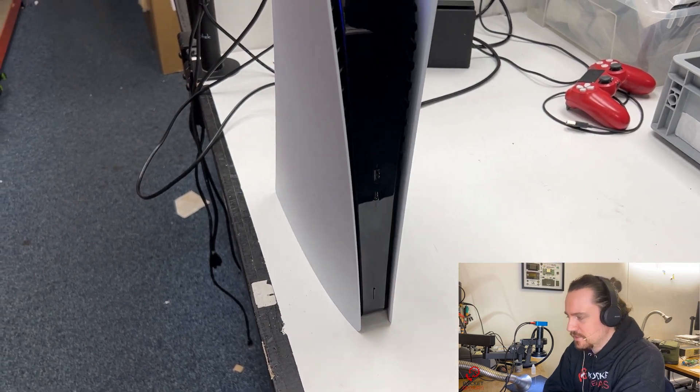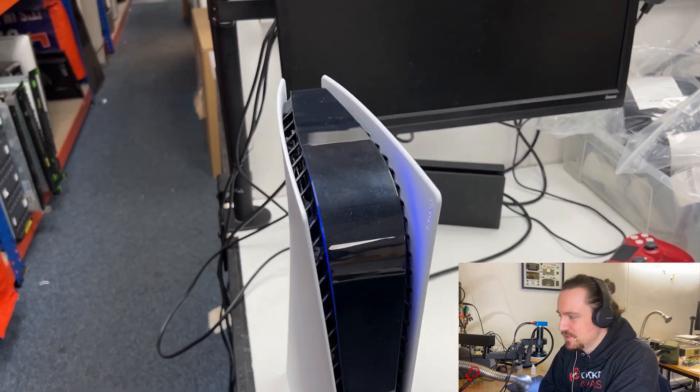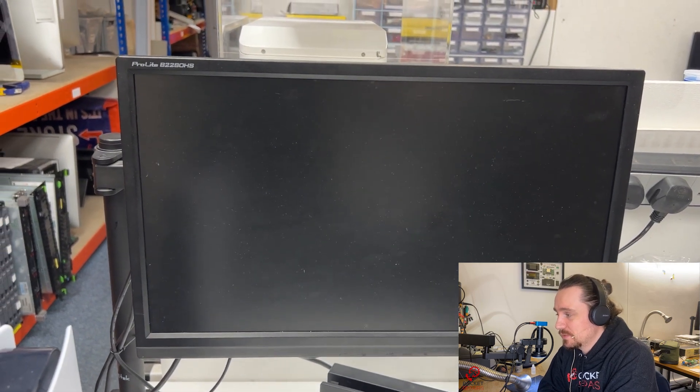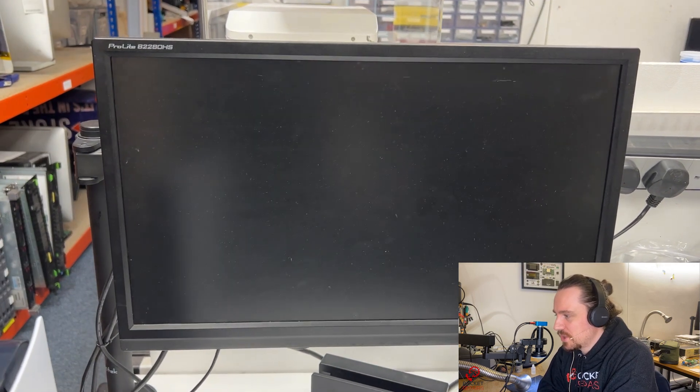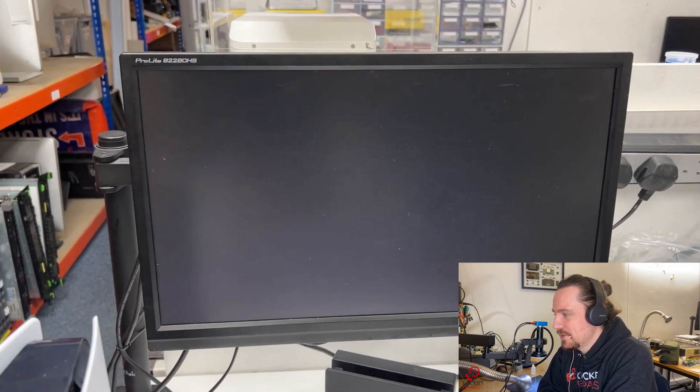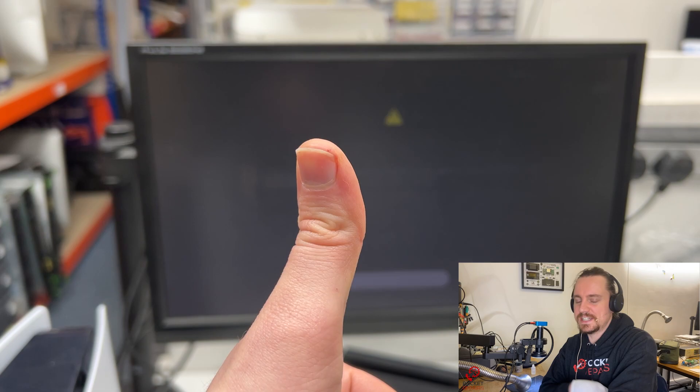Let's give it a test — turning on the PlayStation 5. Massive thank you to Mark for assisting me pressing the button. This one actually took quite a long time to come on — I don't think it was turned off properly when it was brought into the shop. There we go, we have the white light, the logo, and the thumbs up. And that is another PlayStation 5 fixed. Thank you so much for watching, and I'll see you in the next one. Peace.